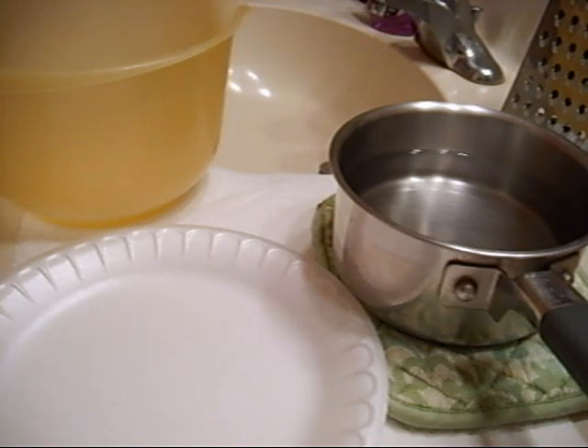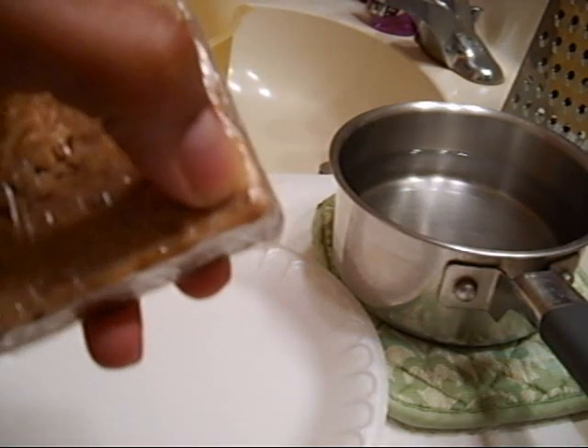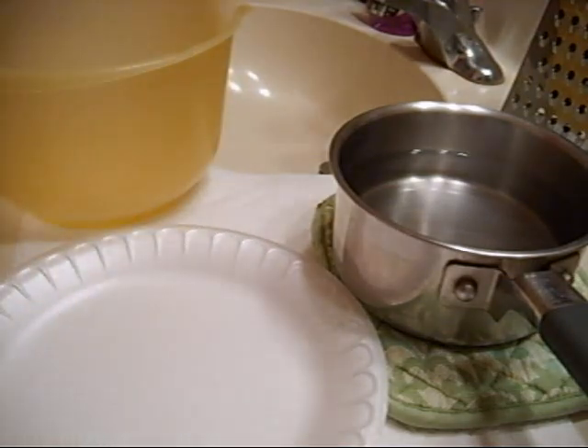It foams up and it lathers really well, just the same. Even though you may think that it won't foam up, it still foams up really well. If you take a small piece of the African black soap, it makes a really big lather — it's the same concept with the liquefied African black soap. You take a few drops, mix it with some water, rub your hands, and you'll have a lather covering your hands. So let's get started.